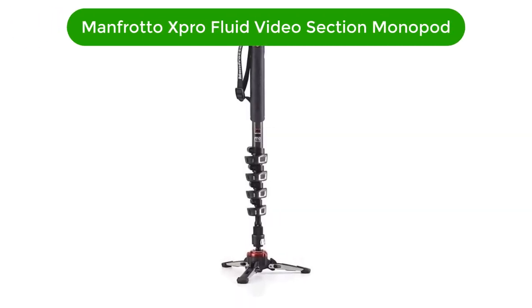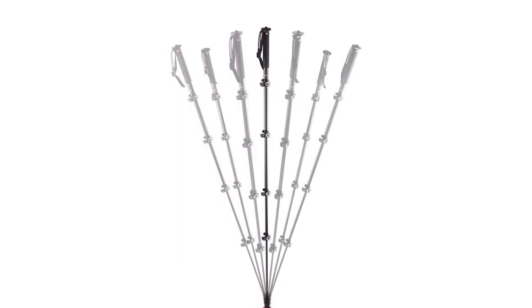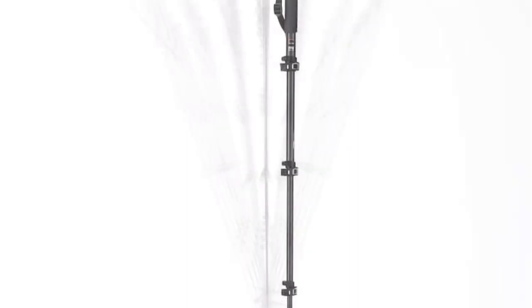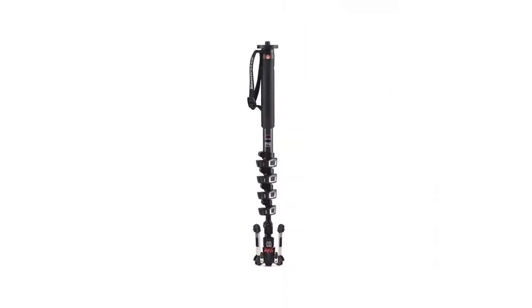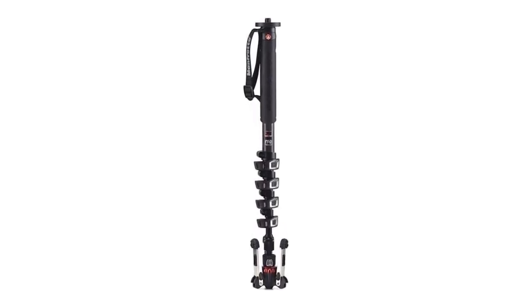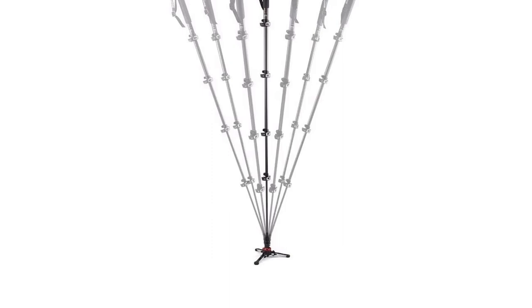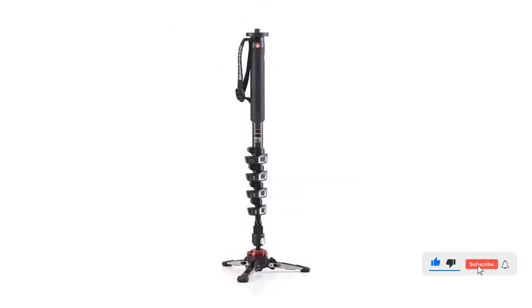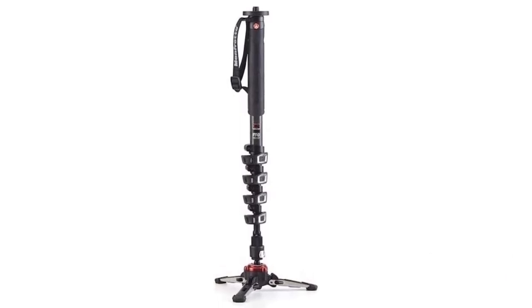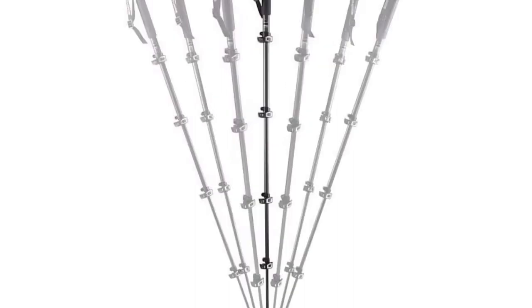Number 5. Our fifth best pick is the Manfrotto MVMX Pro C5X Pro Fluid Video 5 Section Carbon Fiber Monopod. It is the perfect companion for any professional videographer. With its innovative Fluid Tech Base, Quick Power Lock System, and 5 Section Carbon Fiber Construction, this monopod provides exceptional stability and portability. The Fluid Tech Base allows for smooth panning and tilting movements, while the Quick Power Lock System ensures fast, easy setup and takedown. The 5 Section Carbon Fiber Construction provides the strength and durability needed for all types of professional videography. It is lightweight and portable, making it ideal for travel and on-the-go shooting.